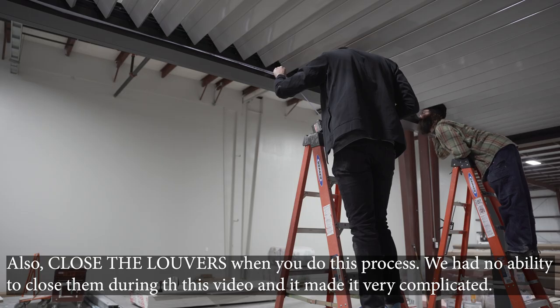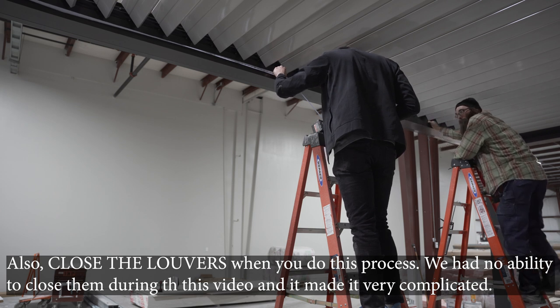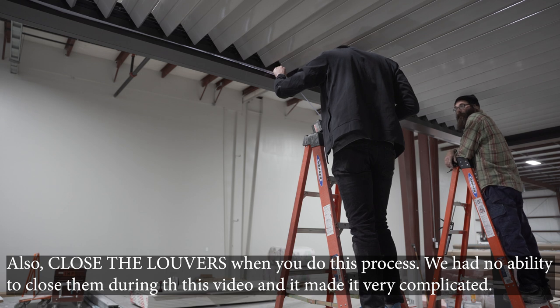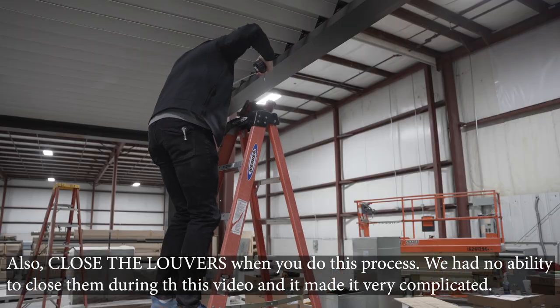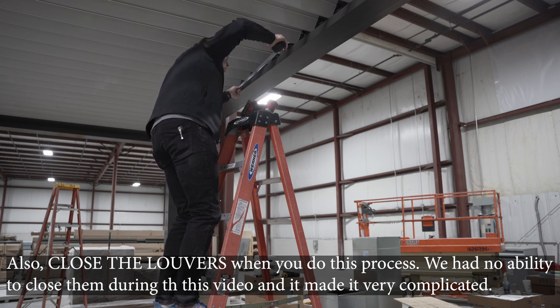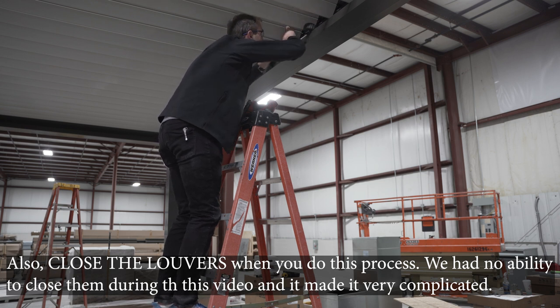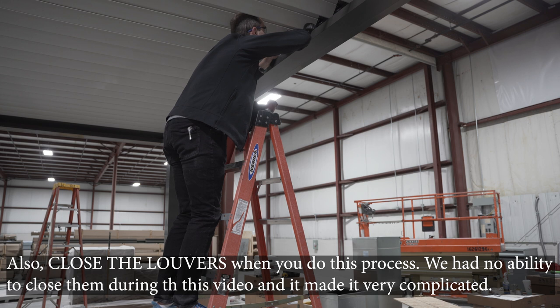To start, you're going to mark center on the unit. Measure from each side, find center of the unit, and make a mark. Transfer that over to the gutter and make a mark on the top lip of that gutter where it's still going to be visible when you raise that center beam up — matching the center line on the gutter to the center line on the beam. If you don't want to mount the beam in the center, you don't have to — you can put it anywhere you want. Just make a mark where you want it and keep it consistent on the other side.